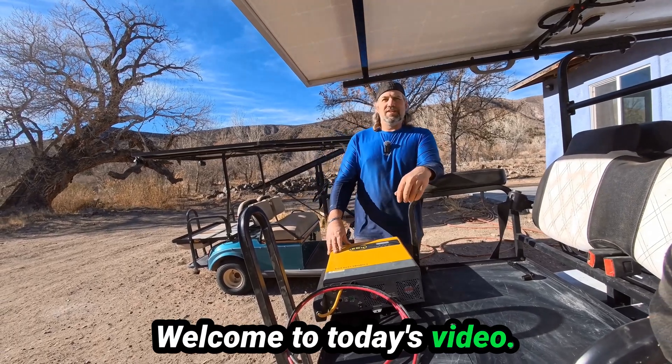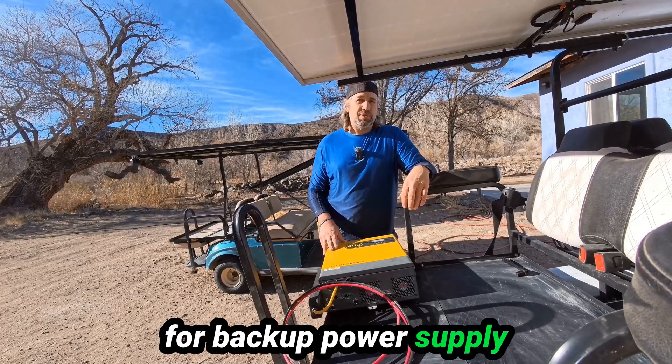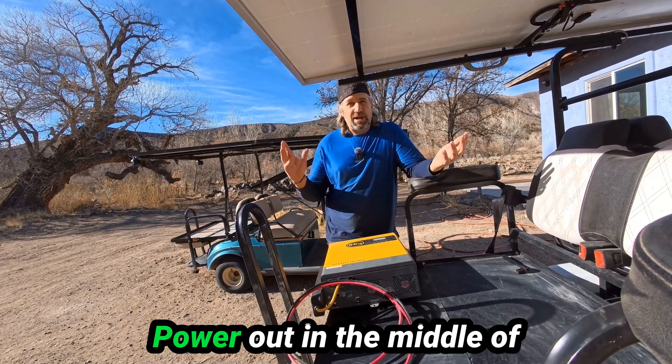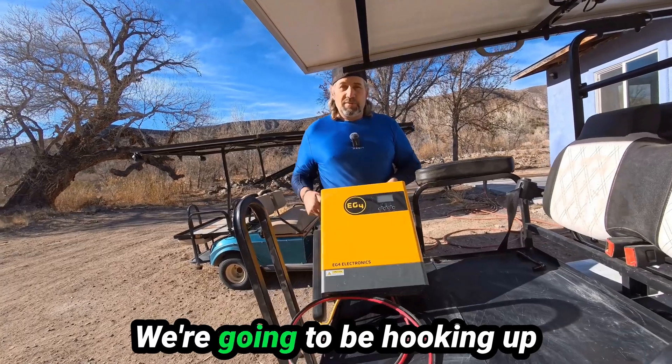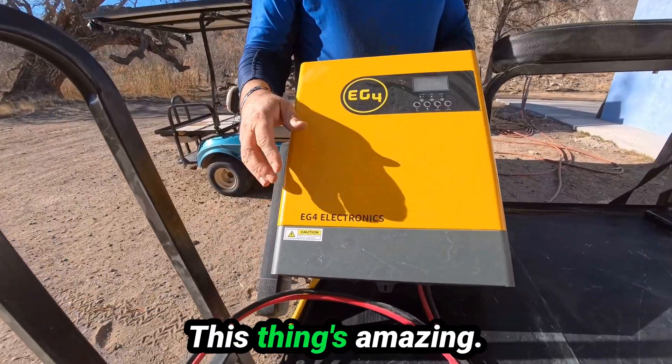Hello my friends, welcome to today's video. I'm going to show you how to use your golf cart as a backup power supply for your house — to run fridges, whatever you want, power out in the middle of nowhere like I always do. We're going to be hooking up this EG4 3000-watt inverter. This thing's amazing — this one is my golf cart inverter.